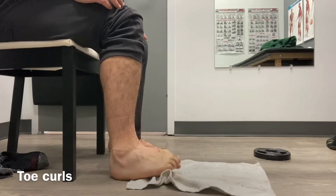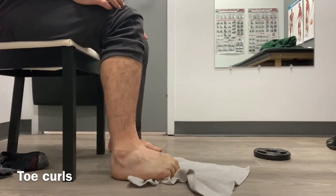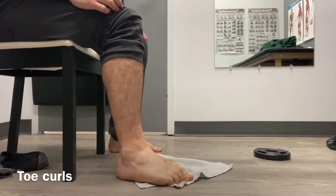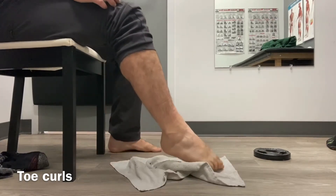In this video we'll be talking about towel curls. You'll set up in a chair with a towel on the ground with your toes at the edge. From there you're going to want to plant your toes and curl them underneath you to bring the towel closer towards you.